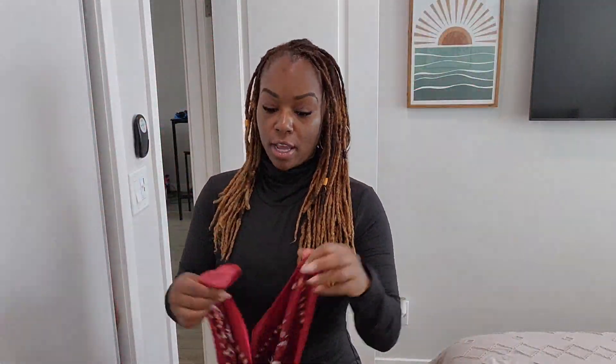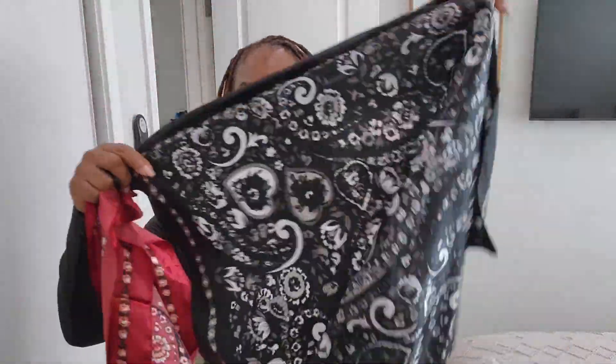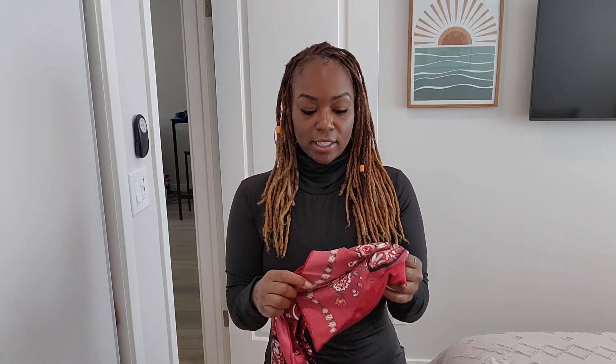I am going to show you the Bria scarf. So this is the Bria scarf. I'm going to show you it in two colors, the rouge and the noir. I mean black and burgundy is kind of what you think, but MPJStreets are a little fancy.